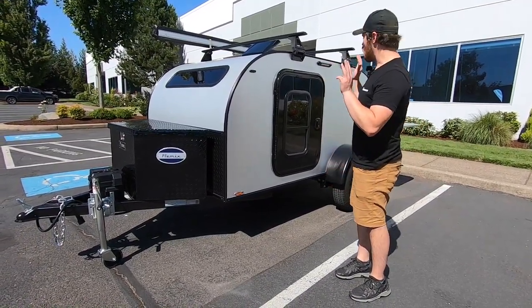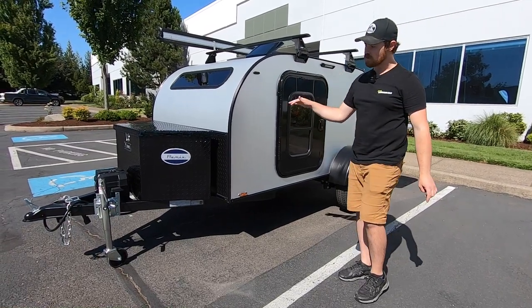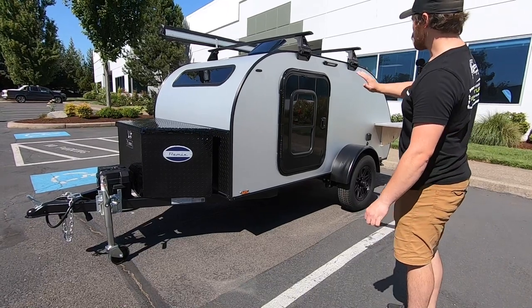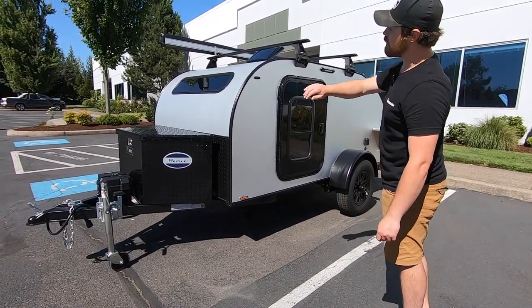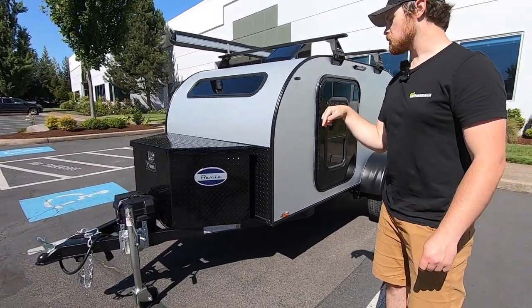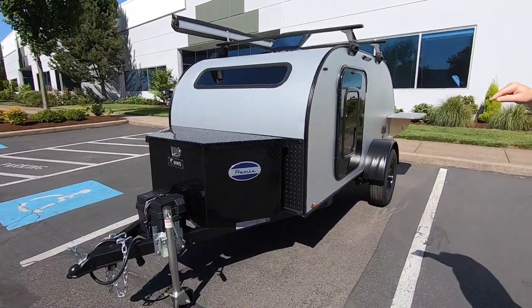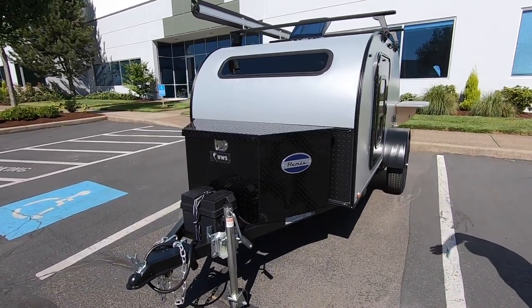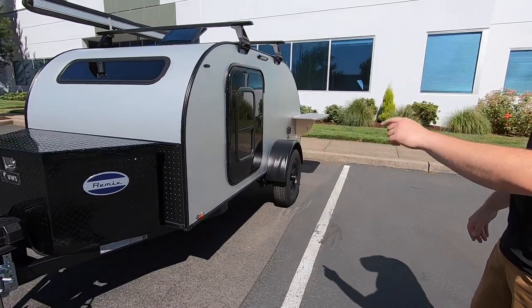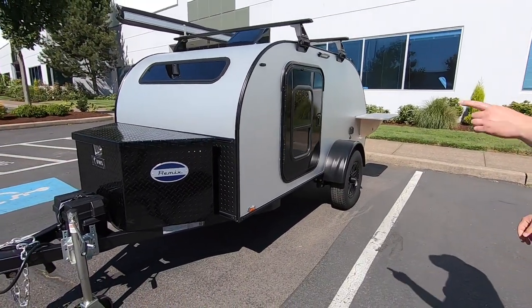So anyways, this is an awesome model, this is the Steel, and this particular trailer features our stock anodized sides, a silver powder-coated roof, and this particular customer actually opted for a black trim package as well. So that's all blacked-out trim, blacked-out doors, and they also opted for a tongue box as well.